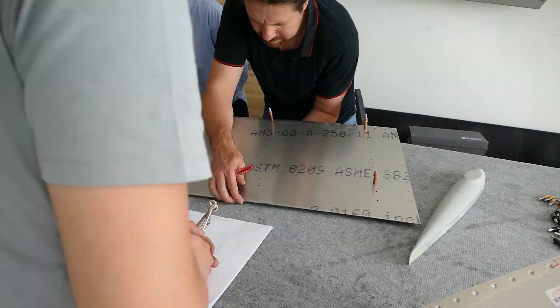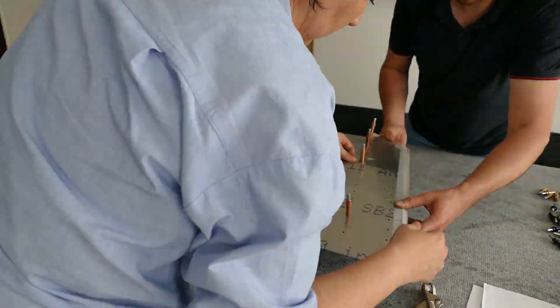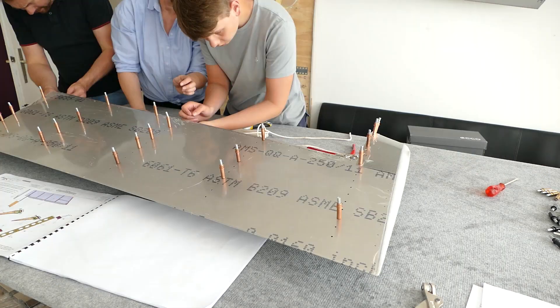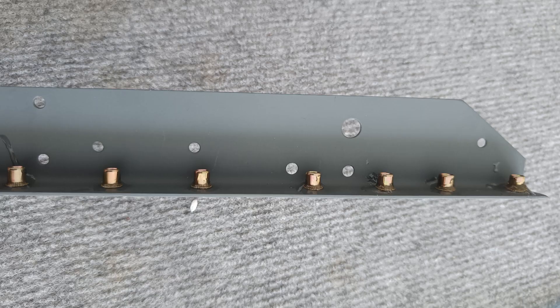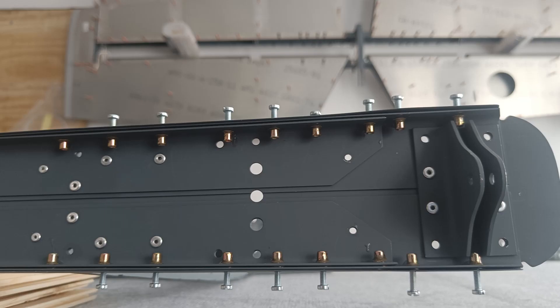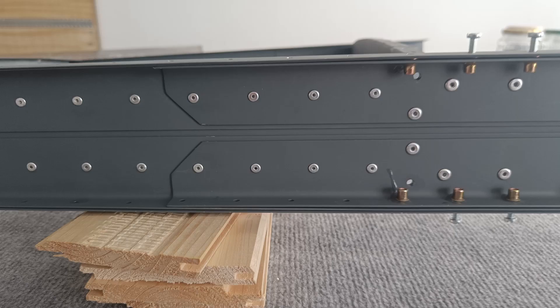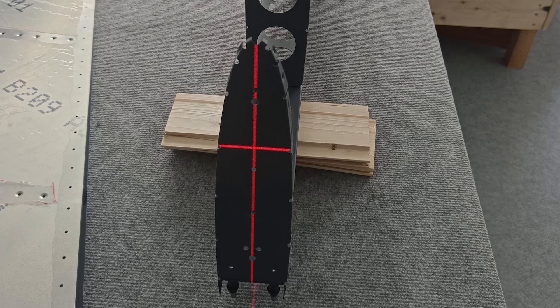I also built the vertical stabilizer but I have no video of it. For this you have to install riv nuts, and as you can see I locked my riv nuts with epoxy. You have to enlarge all the holes — not only the holes for the riv nuts but also the holes on the channels outside, so that the bolts pass through. Make sure you take care of which holes you enlarge. With that, the vertical stabilizer is also quite easy to build.